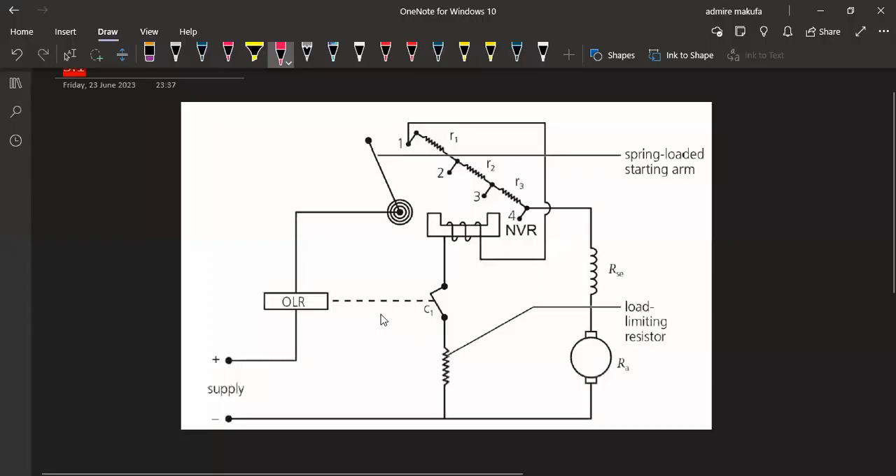Our diagram is going to look like this, so make sure you understand your diagrams. The first part we have is our armature Ra. Then we have the current limiting resistor — also called the load limiting resistor. Then we have our series field. Moving further, we have our no-voltage release with contacts R3, R2, and R1.